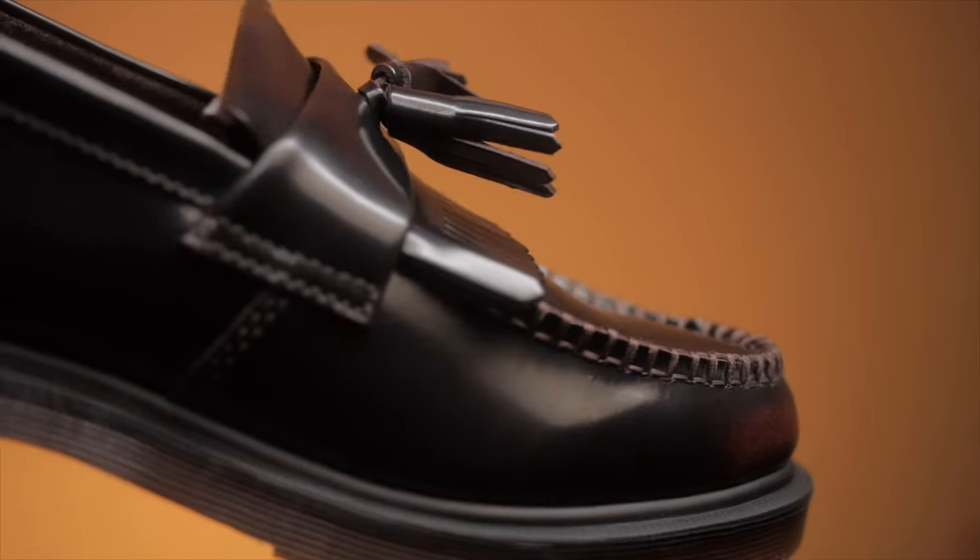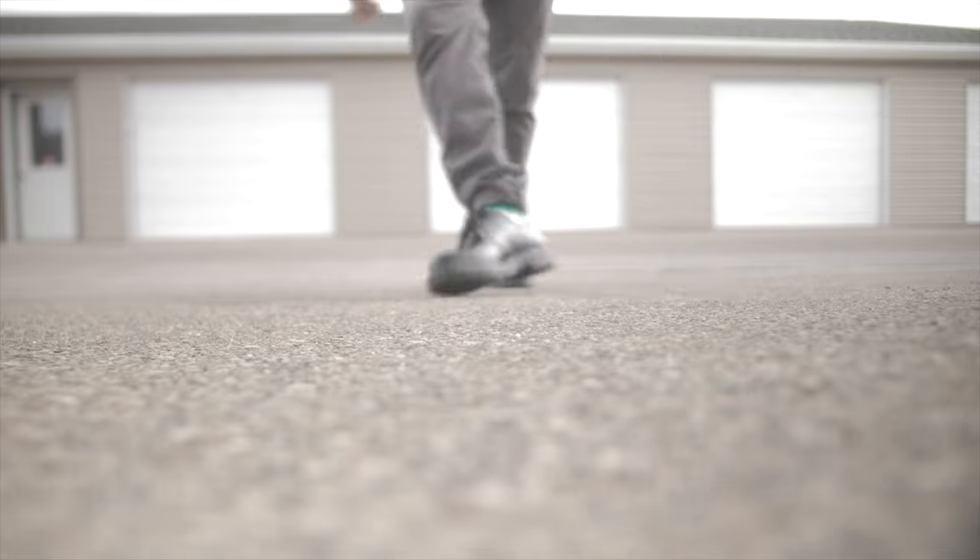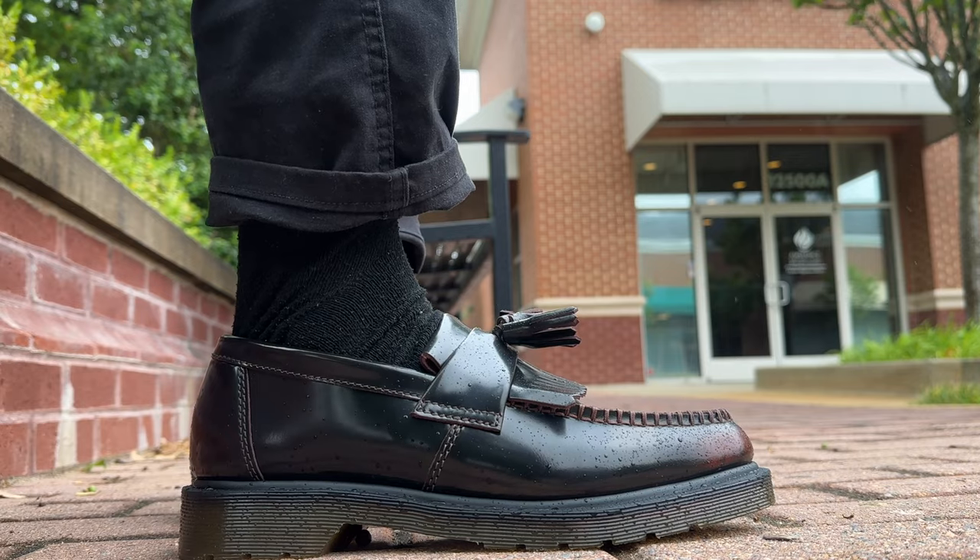Overall, these two are pretty good pairs of shoes — you can't really go wrong with either. The 1461s I've had longer and they're very durable, no issues with stitching or anything like that, and they're very comfortable after you break into them. I wear them a lot now that it's warm outside, since the 1460s are more of a fall or winter shoe. When it comes to the Adrians, at first they were a little bit weird to walk in, but after you break into them, they were fine.